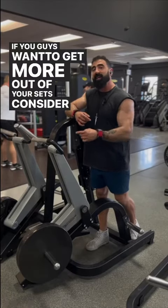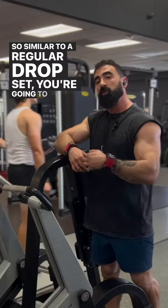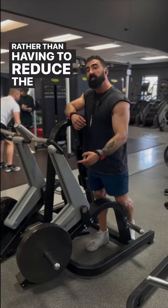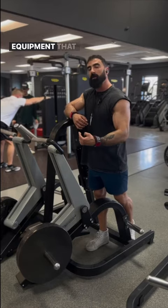If you guys want to get more out of your sets, consider adding in mechanical drop sets. Similar to a regular drop set, you're going to create a lighter load to take your sets a little bit further. Rather than having to reduce the actual weight, you're going to rely on and utilize the resistance profile of the equipment that you're using.